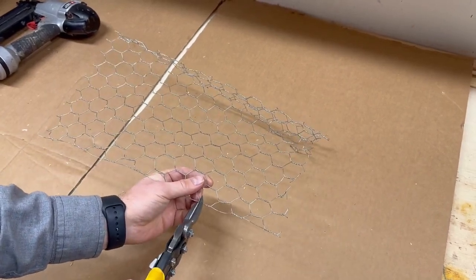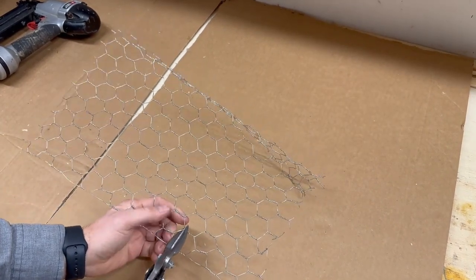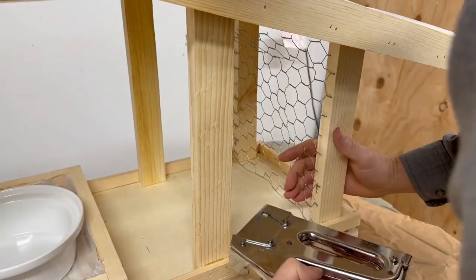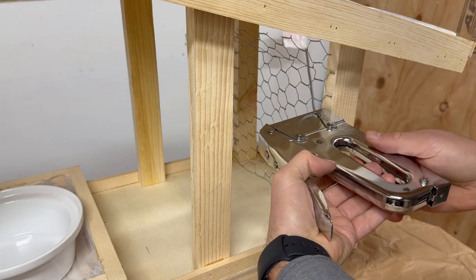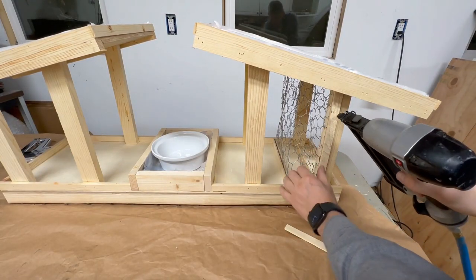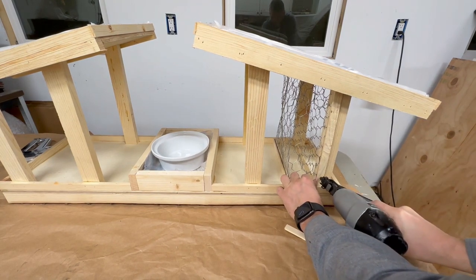This mesh part I'm going to cut to the size I need — this is just to keep the peanuts in for the squirrels, so we're stapling it in place. We want our squirrels to work for their peanuts, so we're putting them in this metal cage.